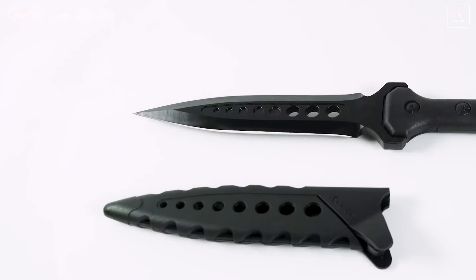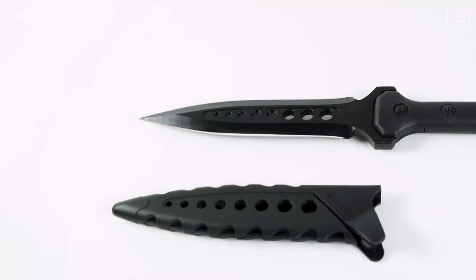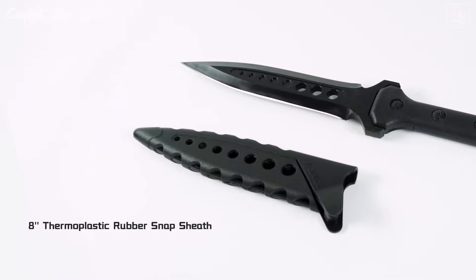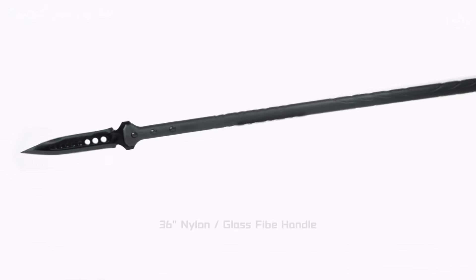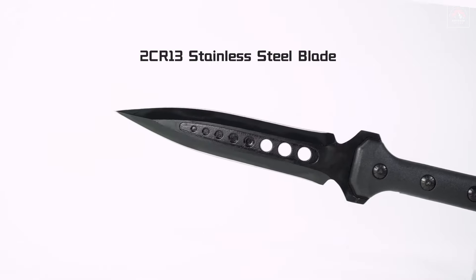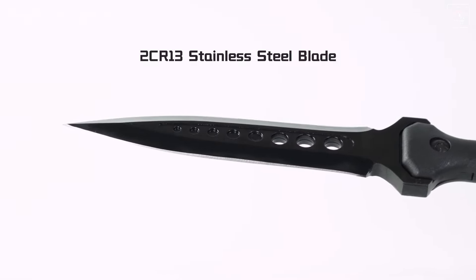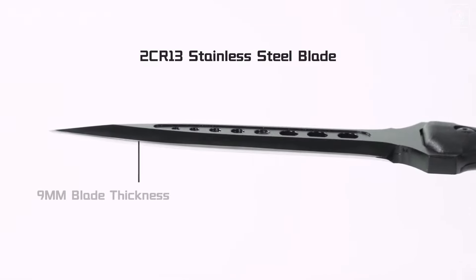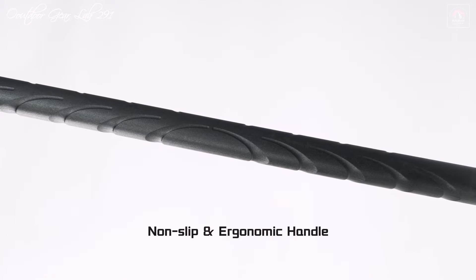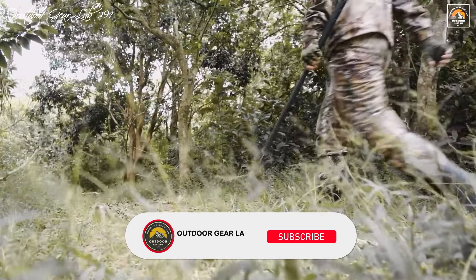The Kalkal Hunting Spear is an exceptional addition to any survival enthusiast's arsenal, boasting a 9mm thick spearhead made from 2-CR13 stainless steel. This material is known for its resilience against corrosion and its ability to maintain a sharp edge, ensuring the spear is always ready for action. The double-edged blade design enhances its versatility, making it capable of piercing, impaling, and breaching tasks with ease. Whether you're navigating through dense forests, engaging in self-defense, or hunting game, the Kalkal Spear proves to be a reliable and formidable tool.